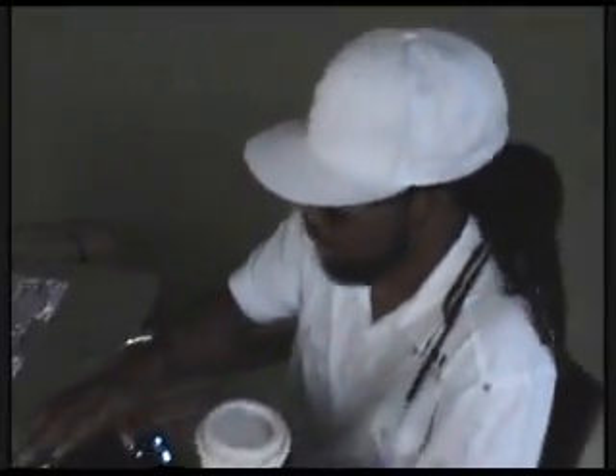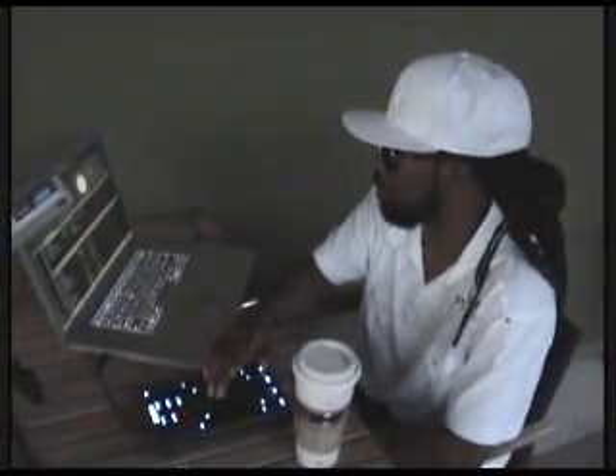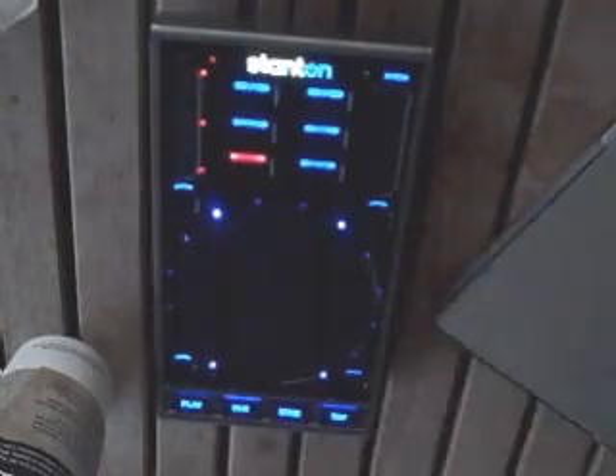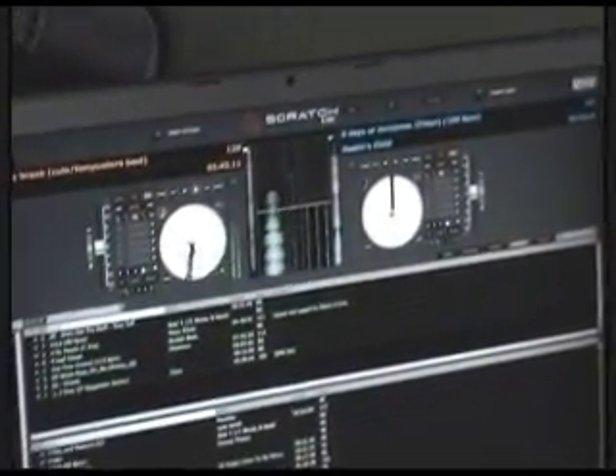Another cool thing is that I can actually load my songs as well. This is more something I do in the actual club, or if I just want to audition the songs here, I can load to either deck using my auxiliary buttons. See that? Just loading.